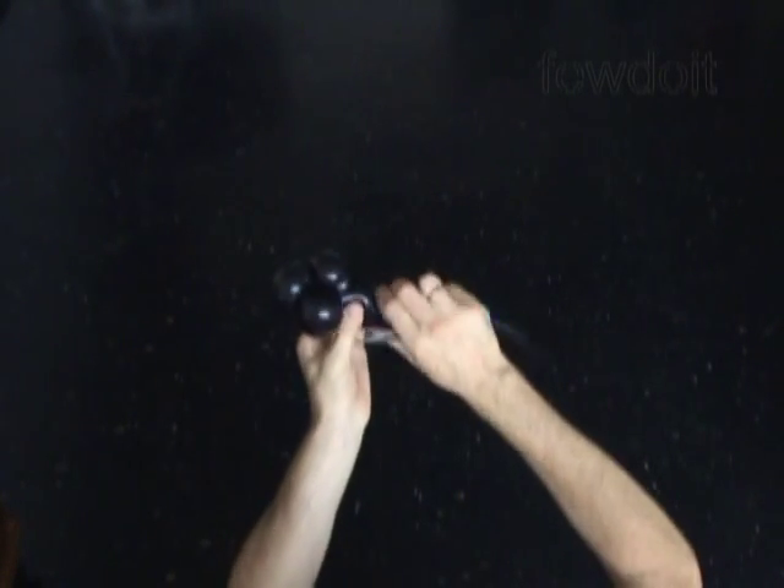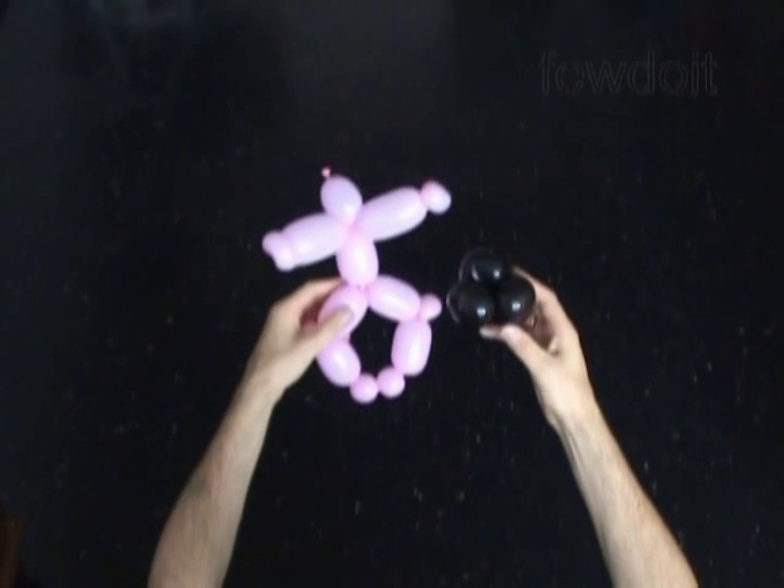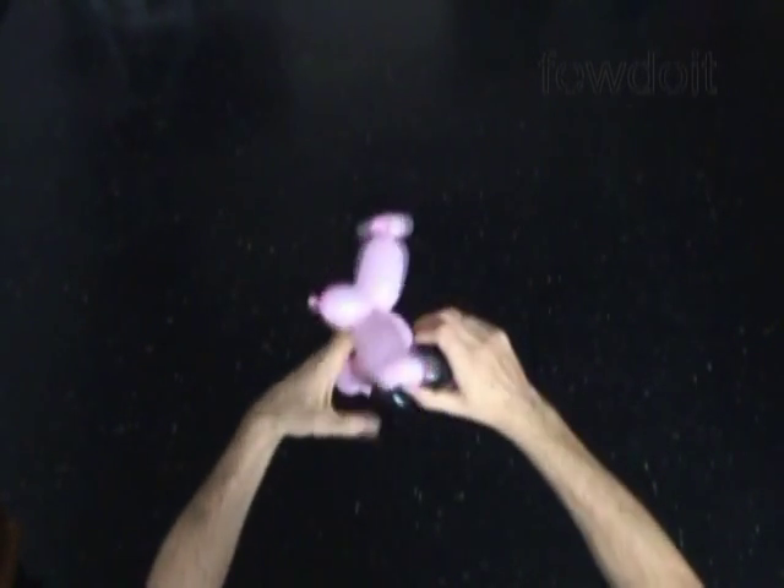Let's use scissors to cut off the rest of the black balloon nicely. You may want to use it later for some small sculptures. Tie off the end and hide it between bubbles. We have made the underwear. Now let's attach the underwear to the body. Let's force the black bubbles between the leg bubbles and the body.